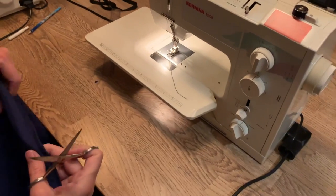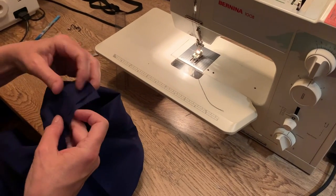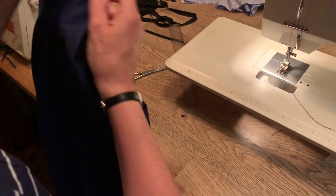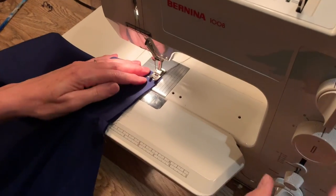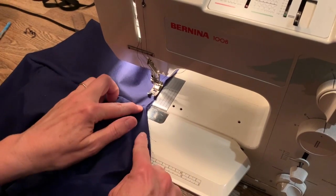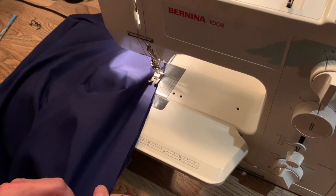Back to the machine, we're going to French seam the side seams. You'll be putting the wrong sides together, matching up your under seam and stitching, making a small seam in there. You only go down to the vent.